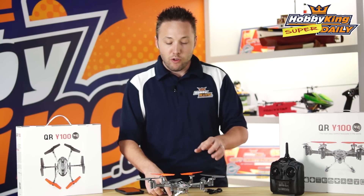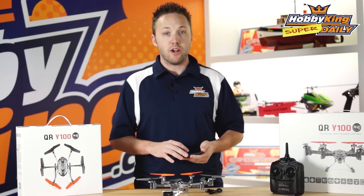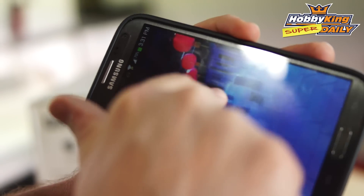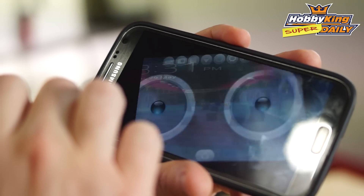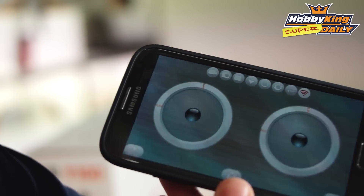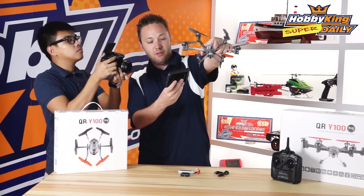We're going to show you a little bit of flight footage here — we're going to fly it with my Android device to show you what you can do. So here's the app on my Android device. This is the Walkera iRemote app, and the first thing you'll notice is we've got the video on screen, which is cool.